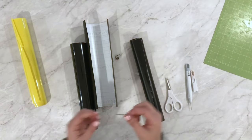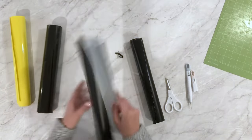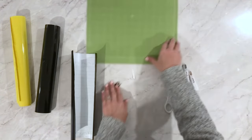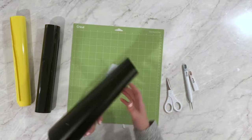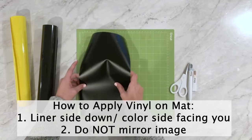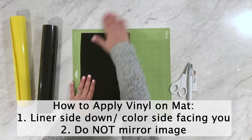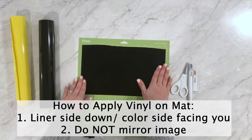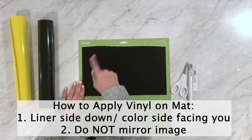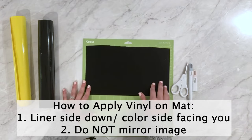The way we cut adhesive vinyl is by applying it to the mat with the liner side down, so the color is actually facing you. We put it on the mat with liner down and color facing up. Since the color is facing you, you do not need to mirror this material — I can cut my name just as it is, no need to mirror, then weed and apply it.